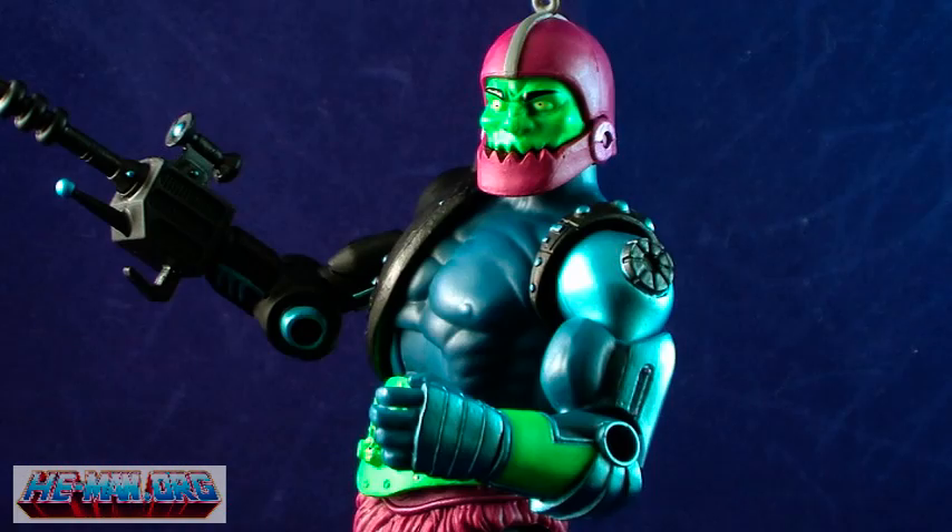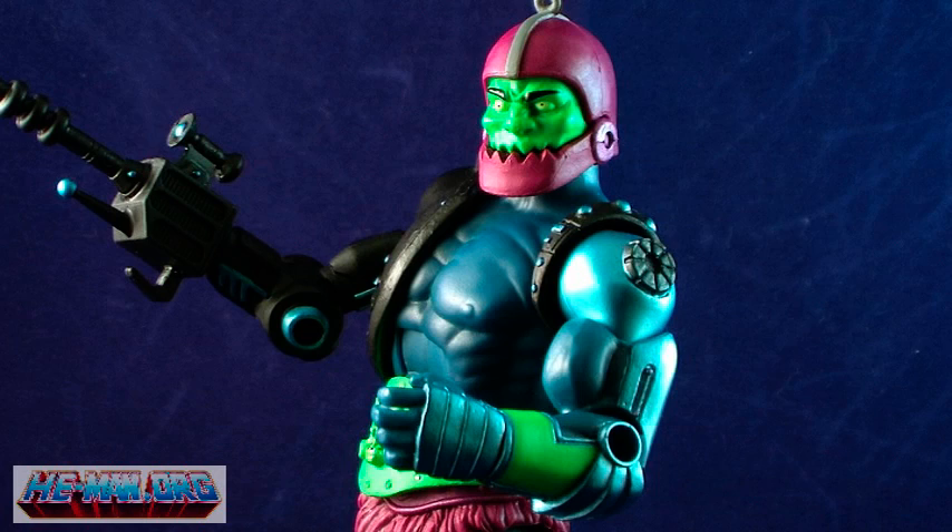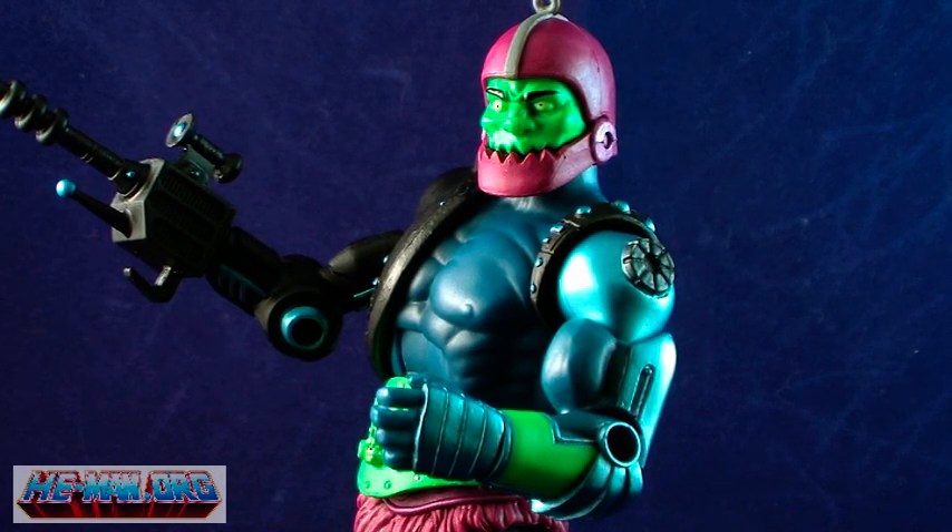Trapjaw's normal arm is painted in a metallic blue, unlike the blue of his torso which is more of a flat color. The arm also includes some cool details sculpted all around which resembles the look of the classic figure.